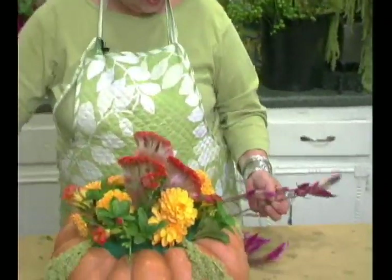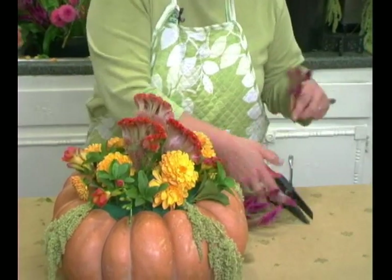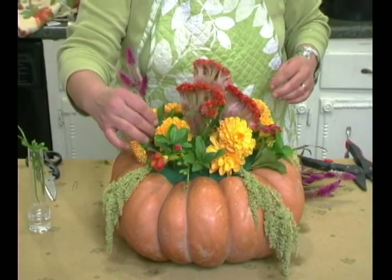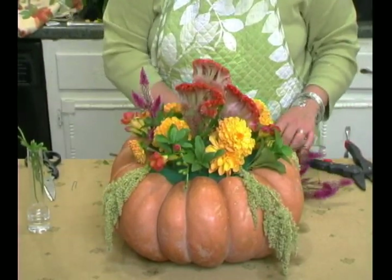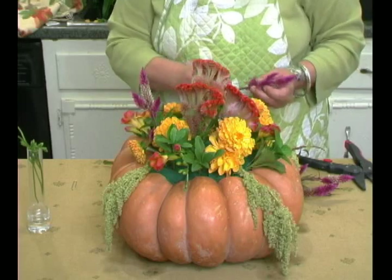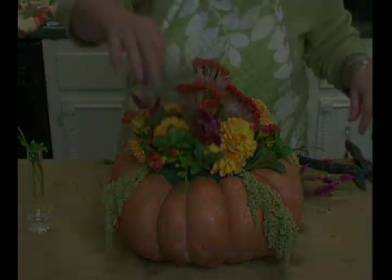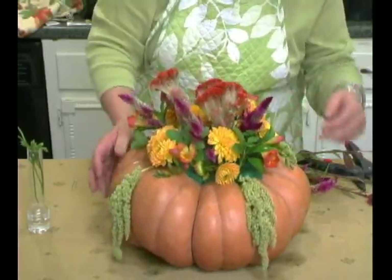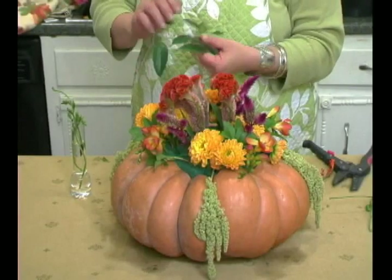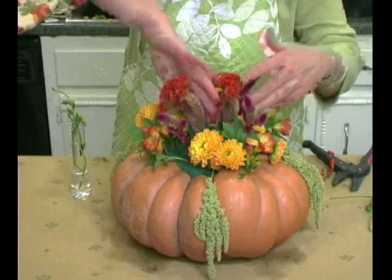This is called Celosia. I have to be careful with this because it's kind of spiky and I don't want to get it too tall. Let me give it a spin so you can see what it's looking like on all the sides — it's looking good but we still need some more. I'm going to use some of my Jackson vine to place down in the middle here, cover things up a little bit, just give it a nice little greenery.